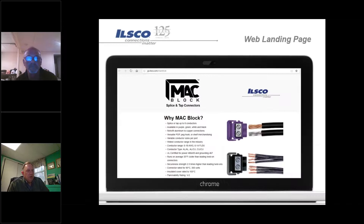As with all of our ILSCO products, we have a whole YouTube channel with demonstrations and product coverage. We've also designed this landing page to be mobile friendly, so whether they're using a phone, tablet, or computer it will adjust based on the device they're using.